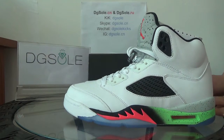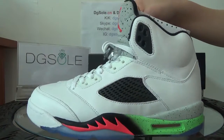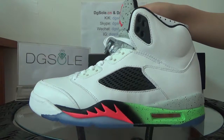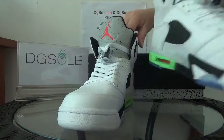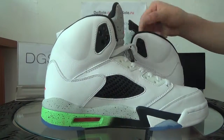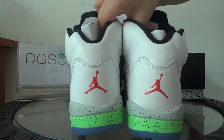You can check it in a whole look — this side, front, this side, and back.